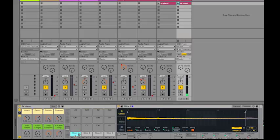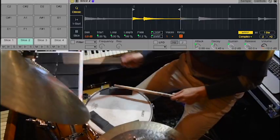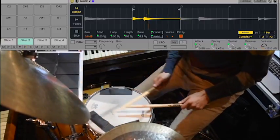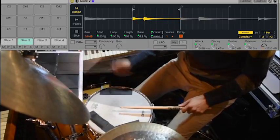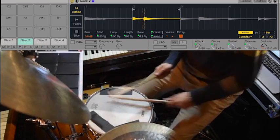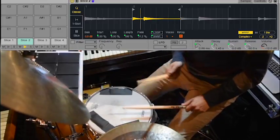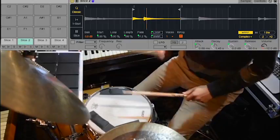Later on, I play this drum rack using my octopad. I try to avoid hopping on my computer while making live recordings like this. I'd rather keep my brain in a musical space and not have to worry about technical stuff.